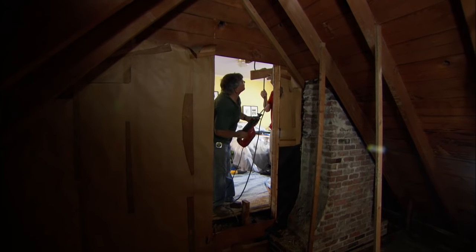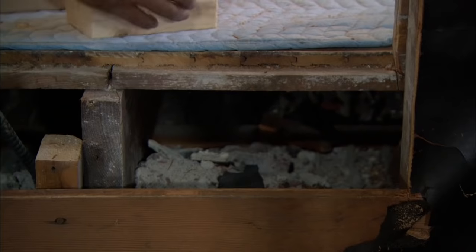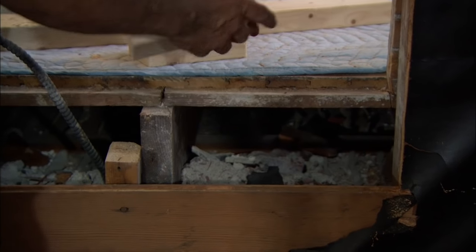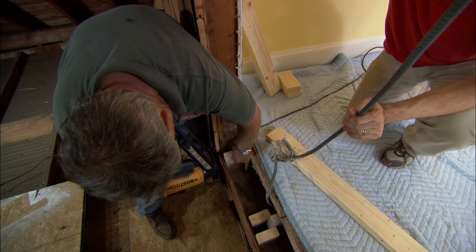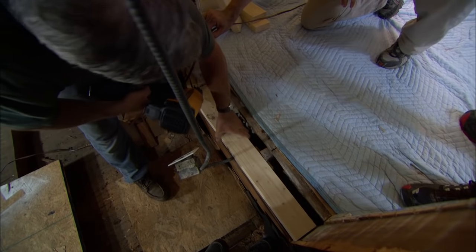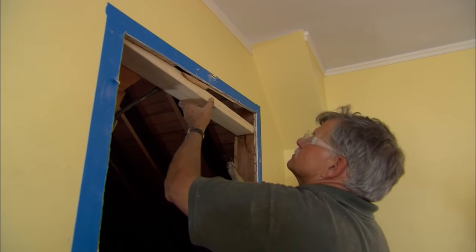Now I want to follow the angle of the rafter right here. Before we put the door in, the first thing I want to do is extend this subfloor. But before I do that, I have to add some structure. I've cut three blocks — one for the right side, the middle, and the left — and I'll tack them in place first. On top of the blocks, I'm going to put a 2x4 plate. Now I want to do the header.